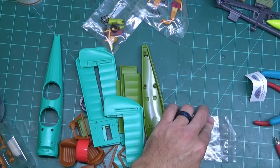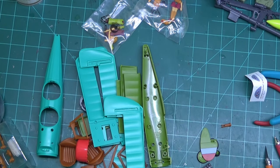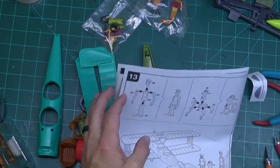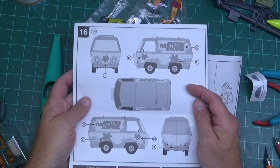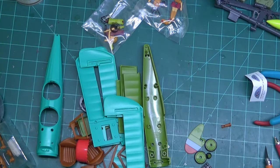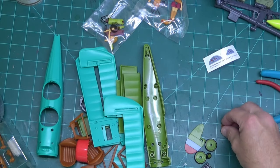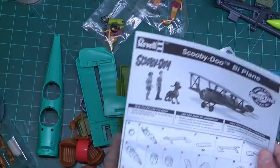The only directions are for the cockpit controls, which is a little surprising. The Mystery Machine had a sticker guide on the back page, but this doesn't have a sticker guide. The only stickers we have are these, and these are not vinyl stickers that'll hold up really well to wear and tear.